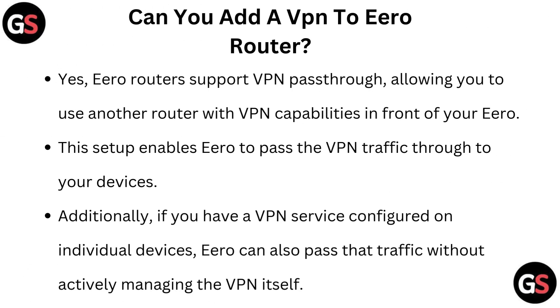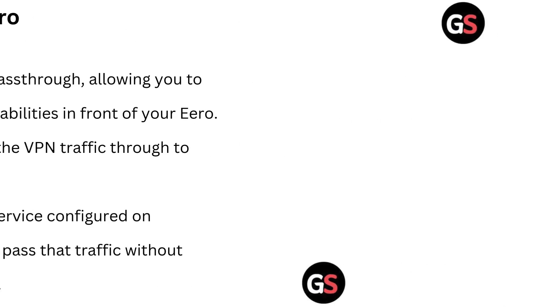Yes, Euro routers support VPN pass-through, allowing you to use another router with VPN capabilities in front of your Euro. This setup enables Euro to pass the VPN traffic through to your device. Additionally, if you have a VPN service configured on individual devices, Euro can also pass the traffic without actively managing the VPN itself.